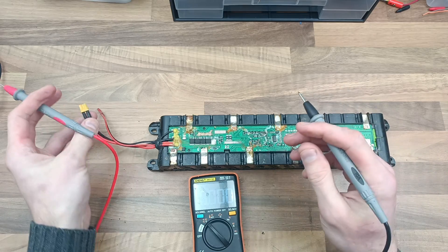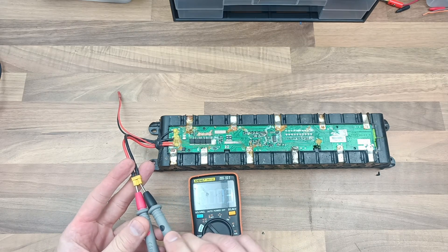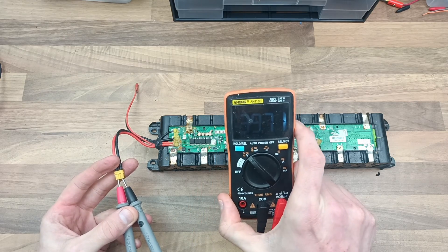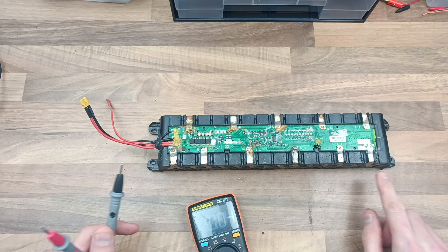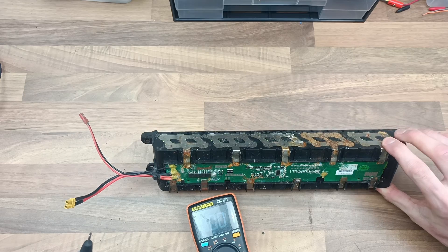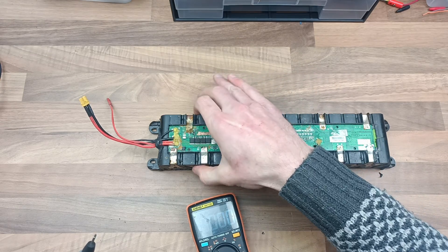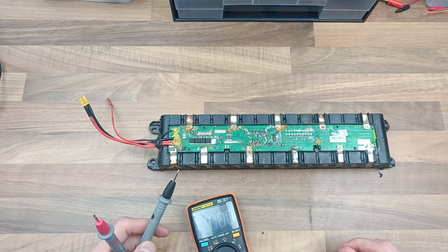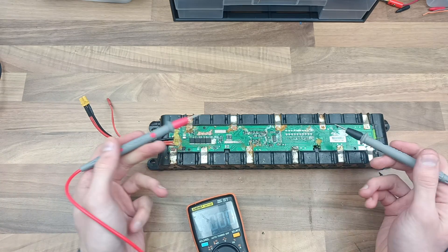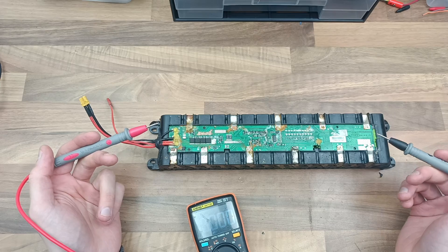The problem is this here. If I check the voltage of the battery pack, I think it says something silly from what I remember. Yeah, 39.71 volts - which is not right. It's not right because we've got 1, 2, 3... yeah, 1, 2, 3, 4, 5, 6, 7, 8, 9, 10 in parallel, and that should be 41 volts or something. So I don't know what's going on with the circuitry. I don't know how these BMS things work.